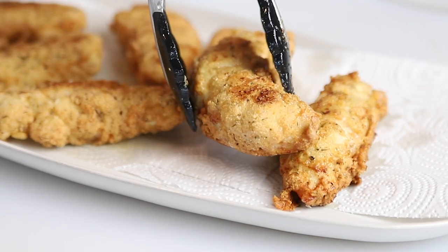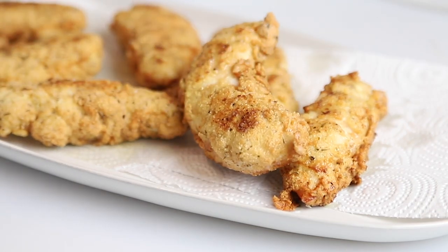Today on Low Carb with Jennifer, I'm going to show you how to make this keto fried chicken. Welcome back to Low Carb with Jennifer. Let's get started on this fried chicken. It is easy — don't be intimidated by making fried chicken. It is so good. You are not going to believe how good this is.